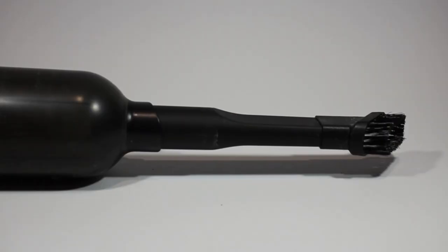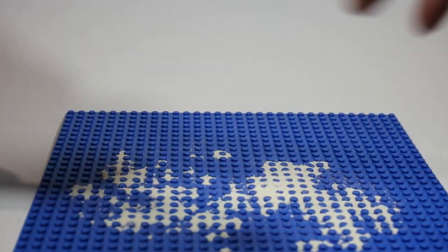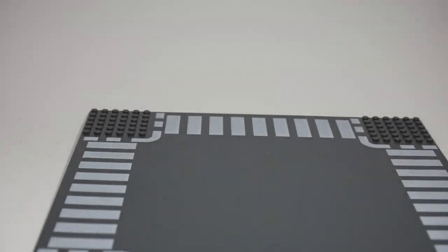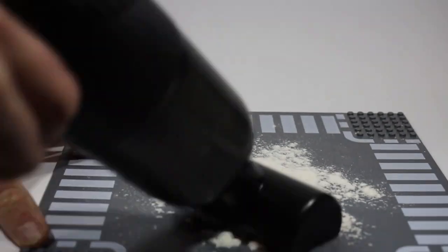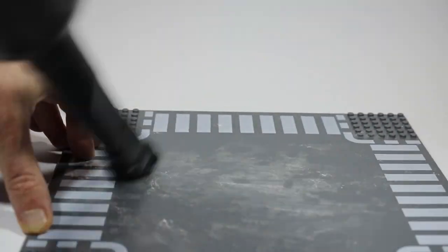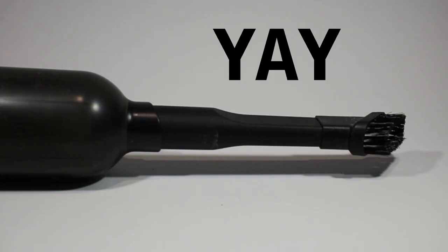I then decided to test out the other attachment. I assumed it would be better at removing dirt from my base plate, but actually it wasn't very effective and I found the brush nozzle was quicker. I tried a road base plate as well to see whether it would be effective on this smooth surface, but again it didn't seem to pick up the flour very quickly and the brush nozzle was better. So although this other attachment may be good on some surfaces like fabric, I couldn't really see any use for it in keeping Lego clean.